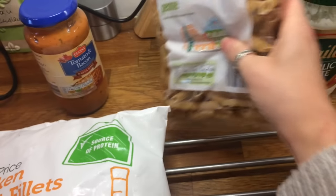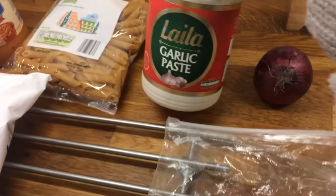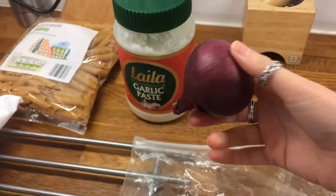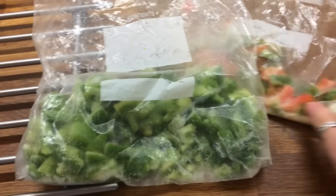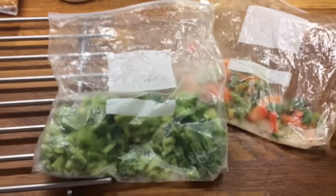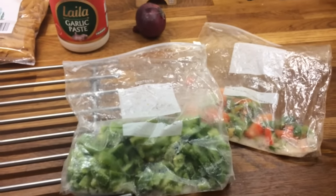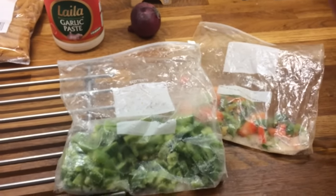I've got penne pasta, some garlic — I'm going to chuck some of that in — a small red onion, and then I've got some frozen mixed bell peppers. When I get them fresh I just chop them up and freeze them so nothing gets wasted and I can just dip in and out of them as I please.